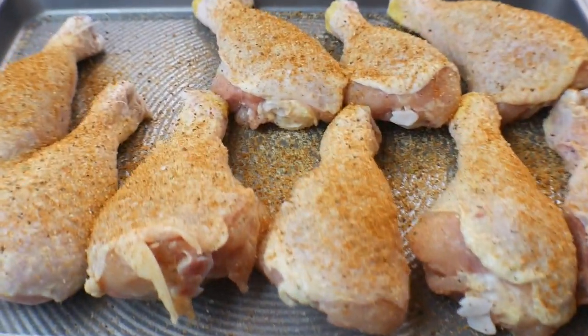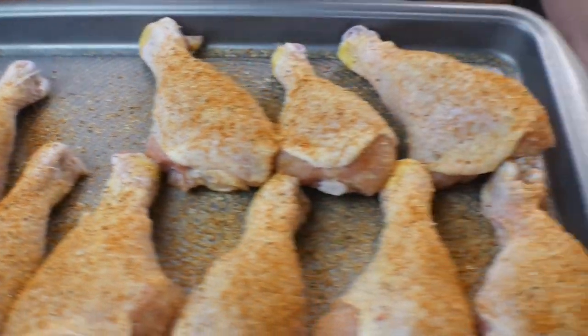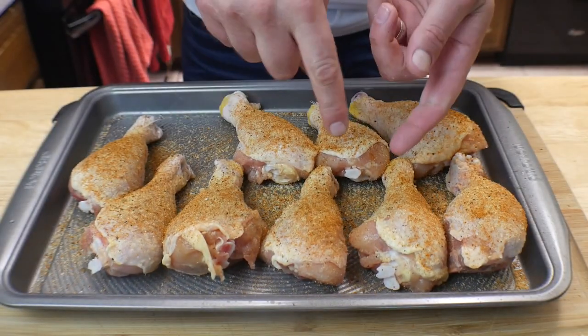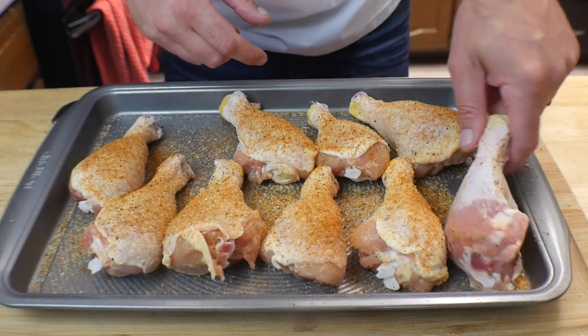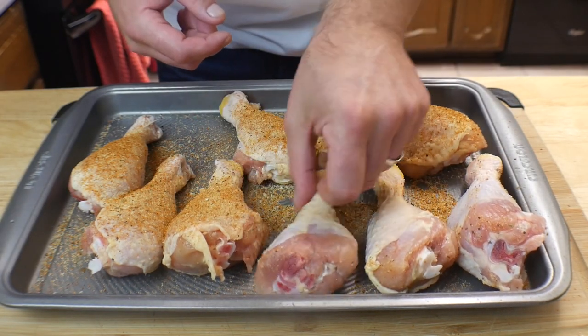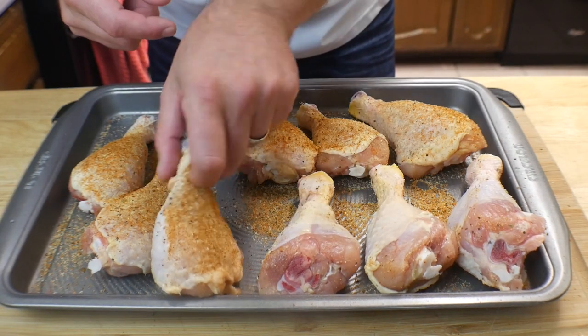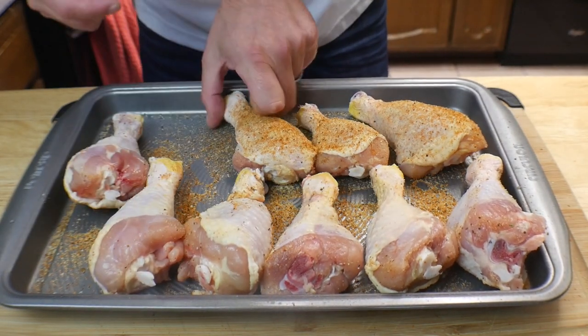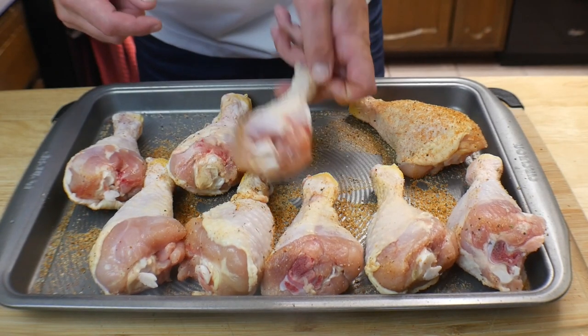All right, so now we have the top seasoned up. Now I'm going to flip these over and repeat the process — we'll take you off camera. I'll season the bottom of these real quick, and then we're going to take you to the Ninja Foodi.